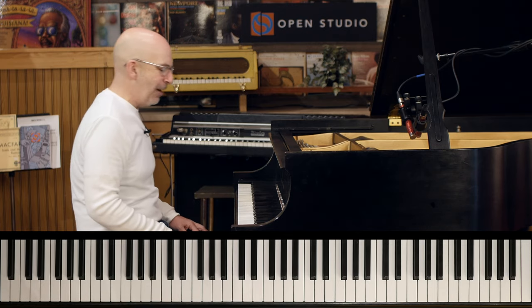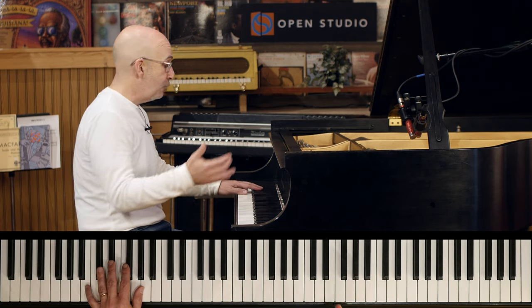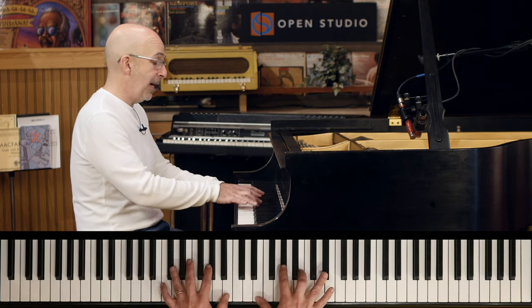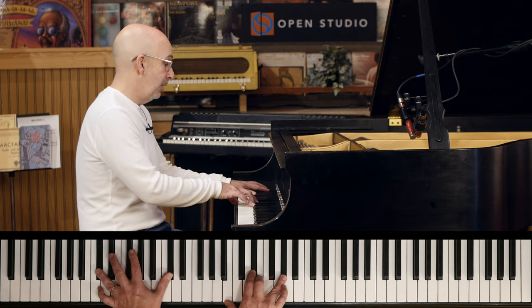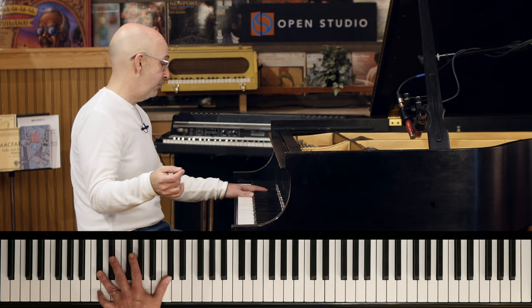Okay, let's change it up. I started hearing this a while ago and it's really just based upon a tritone substitution. We've got the two — C-sharp minor to F-sharp seven to B major — so tritone of the two, as opposed to the five, like we're normally thinking about tritone substitution.